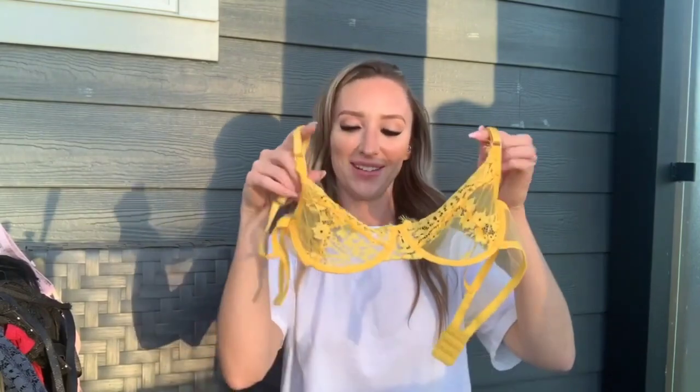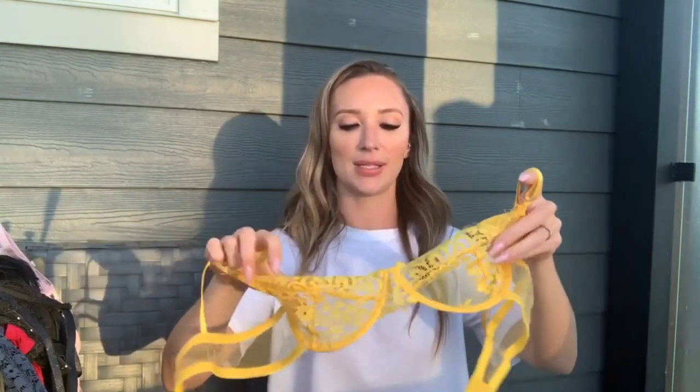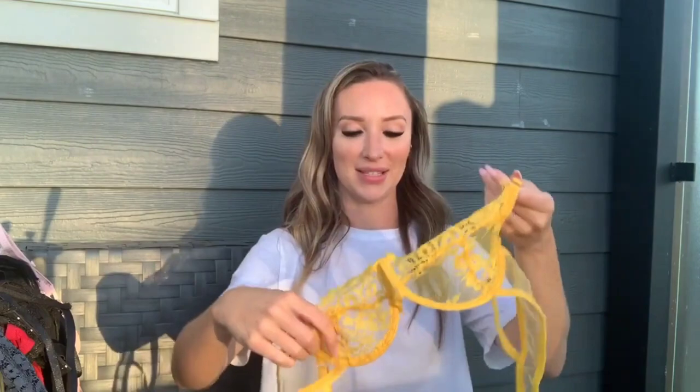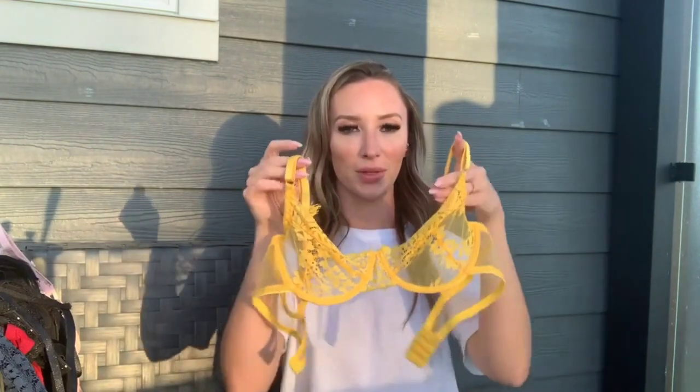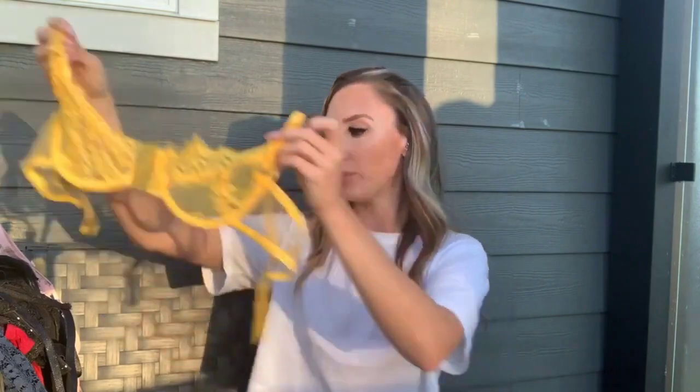Last but not least — not a black set this time, but a yellow two-piece set. The cups are completely lace and it does have underwire, adjustable straps, and eye hooks in the back. I have nothing in this color so I said what the heck, let's go for it. It looks really cute so far. The bottoms are matching.